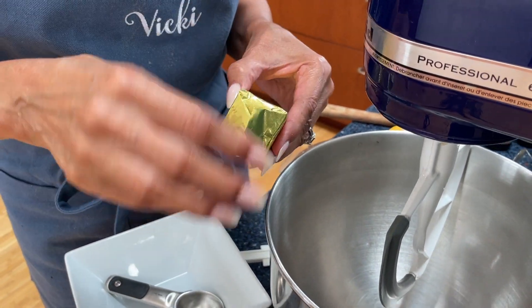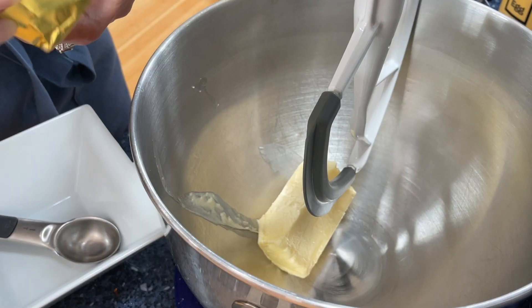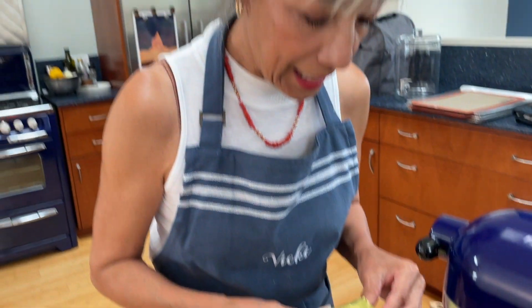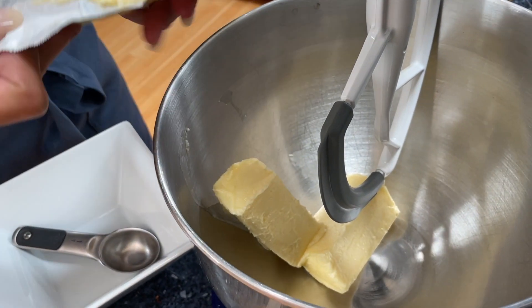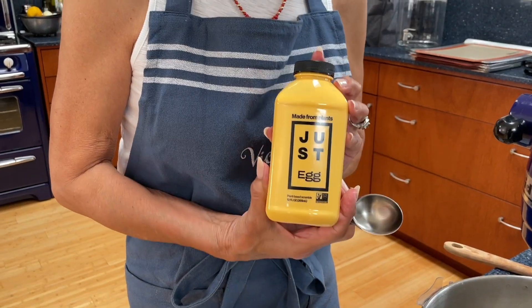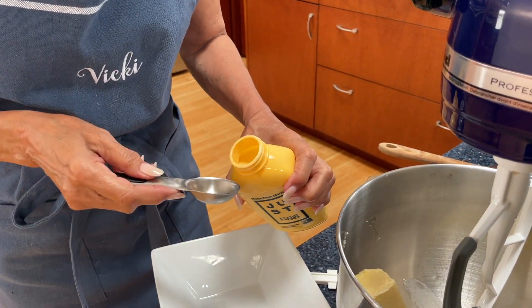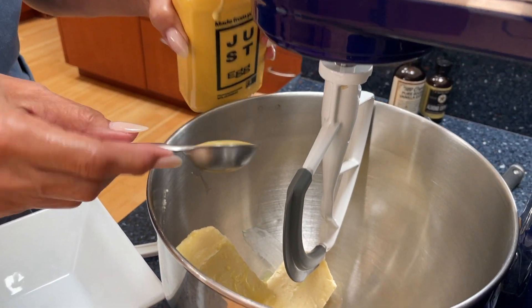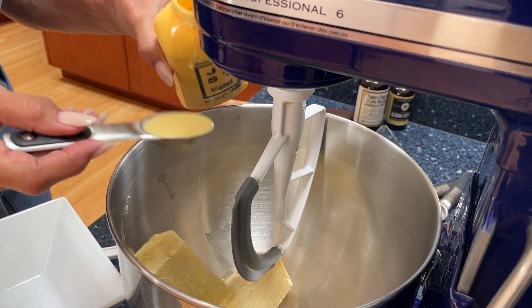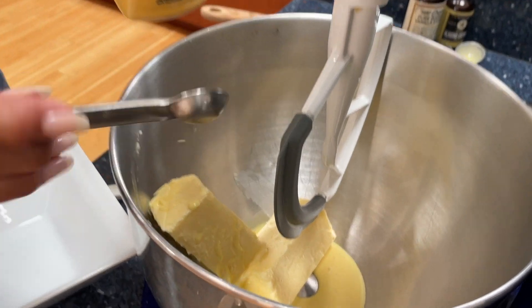We've got our Earth Balance butter — it's room temperature. So when you beat it all together, you don't have to worry about softening it. This recipe requires a cup of butter, and in this instance, we're using Earth Balance unsalted butter, eight ounces total. We use unsalted so we can control the salt. Now we're going to add our egg substitute, Just Egg. The recipe calls for three tablespoons plus a half a teaspoon. Always give it a good shake before using so everything gets blended together.